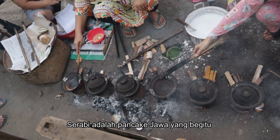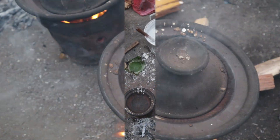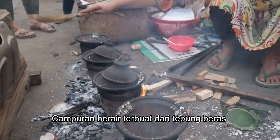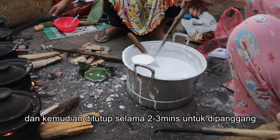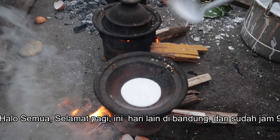Serabi, as it is called, is a Javanese pancake that is so unique in the way it is made. The watery mixture is made up of rice flour which is mixed with coconut milk and grated coconut. The mixture is then poured into a clay pot and then covered for two to three minutes to bake.